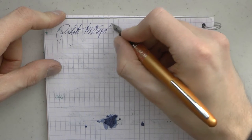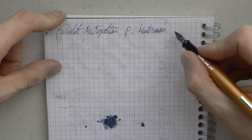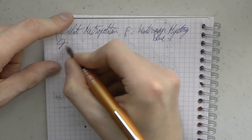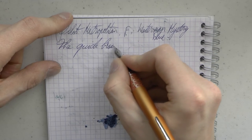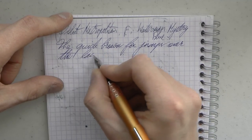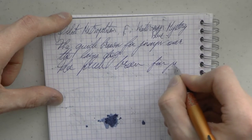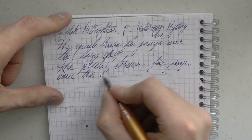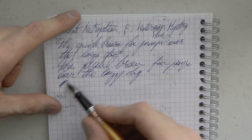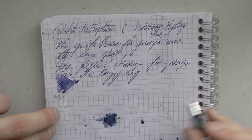This may very well be the finest nib I own. Japanese fine is typically the equivalent of Western extra fine. I'm sure you can hear the nice bit of feedback. I will say it's interesting, because yes, there is certainly feedback — yes, it's a very fine nib — but I don't find this unpleasant to use. I don't find it particularly scratchy or anything. It's remarkably smooth for how fine it is, which is a good testament of the quality of the nibs that Pilot makes.